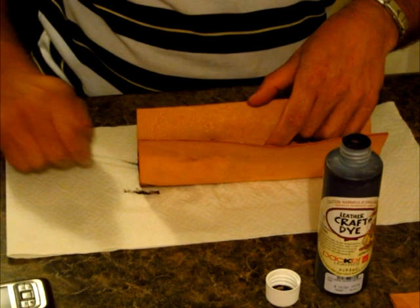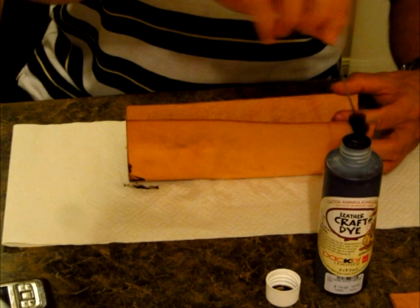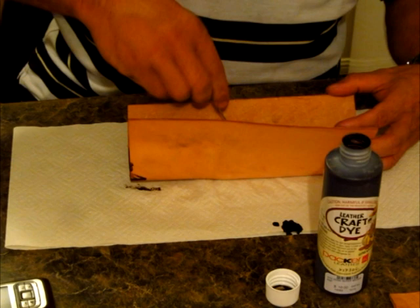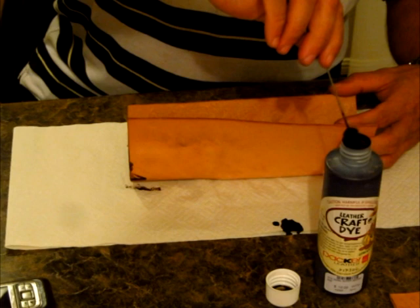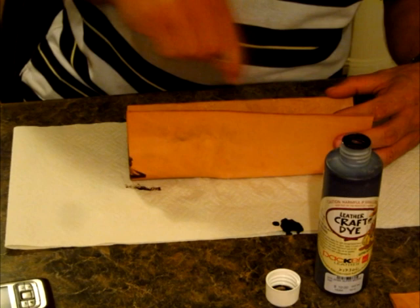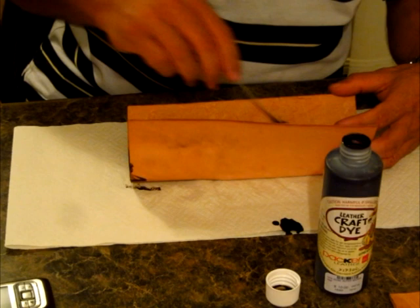Now when you add dye to the inside, what's called the flesh side of the leather, it has a tendency to stiffen it. But that's okay because we don't want too much flex in this leather anyway. I've just got to make sure that the area I'm covering is only where the actual knife is. I don't want to put any of it near where the glue is going to go.